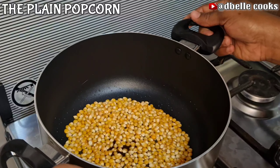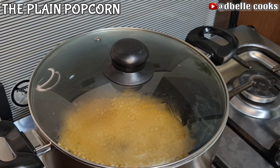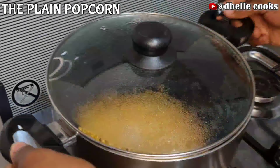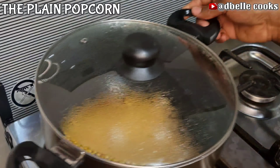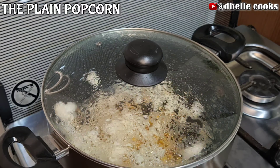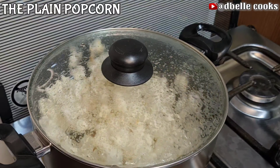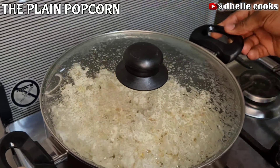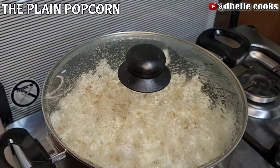When you pour the kernel corn in the pot, it doesn't start popping immediately — it has to get to a certain temperature before it will start popping. Once I hear the first pop I will increase the heat, and when the corn starts popping uncontrollably — when I cannot count the number of pops per second — I will gently reduce the heat.